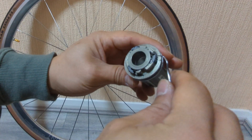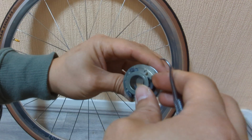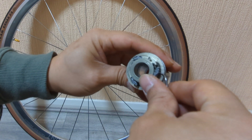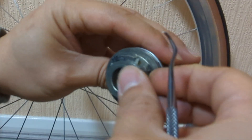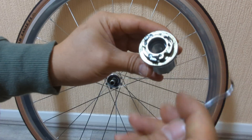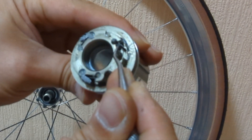The easiest way to do it is remove these pawls. So what I'll do is just push it out. So once it's out, we just expand this spring over here to give you a bit more tension.